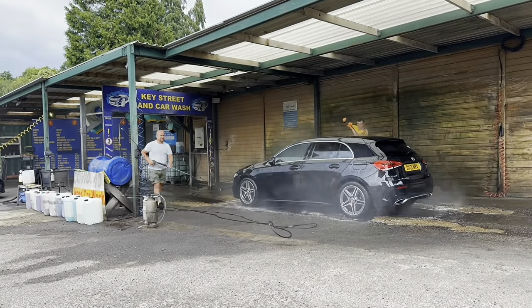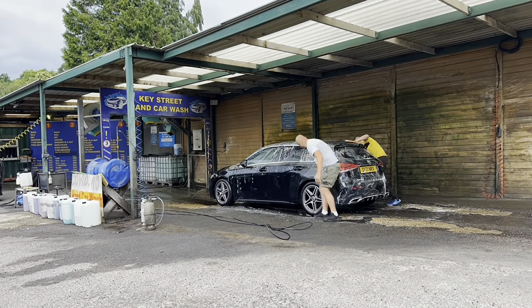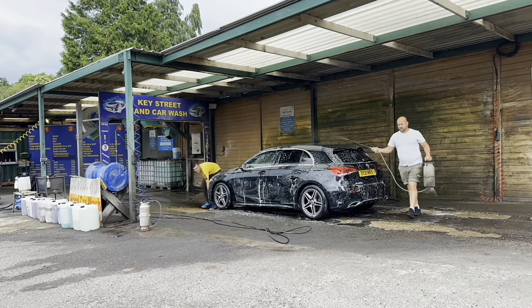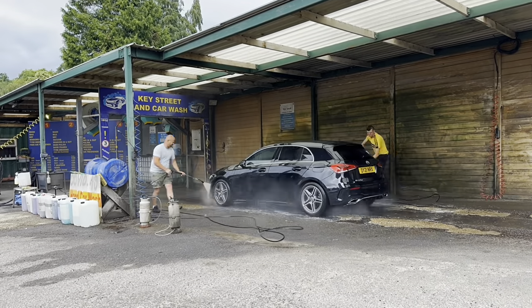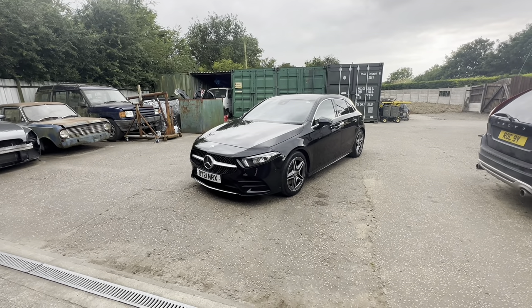Here we go - the final - you always know we're coming to the end when I'm time-lapsing at the car wash. Just a little bit of wheel wash on the wheels, then a blow over, quick shampoo off. They stayed well away from the back bumper, the quarters, and the boot lid - rinsed it off and as usual it came out lovely.